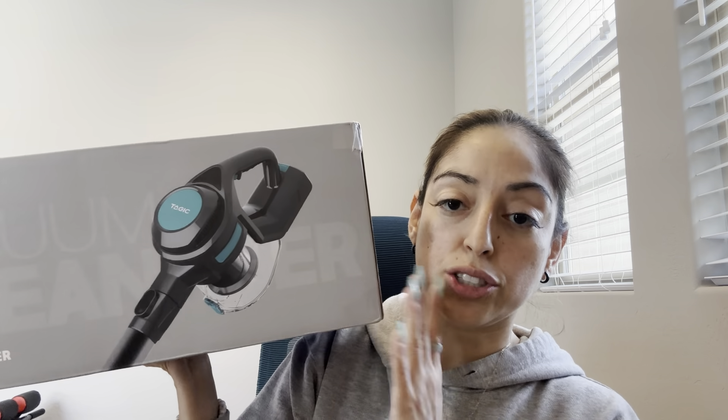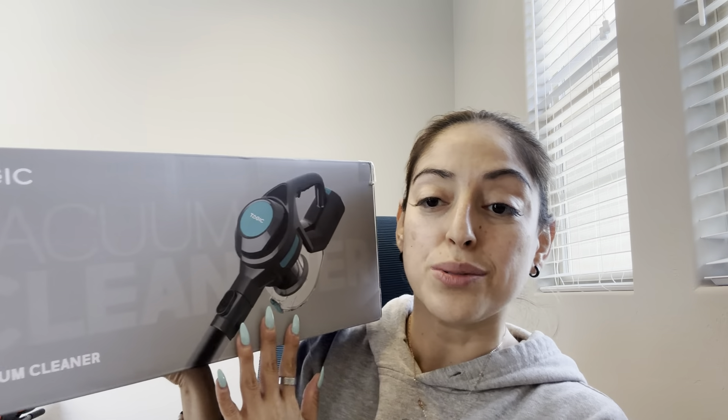We have kids in the house, so they might want to be able to clean their own room. I wanted to make sure that they have something that's not too heavy, but it looks great. I'm really excited to get it out of the box, so we'll do an unboxing and then I will give it a shot.